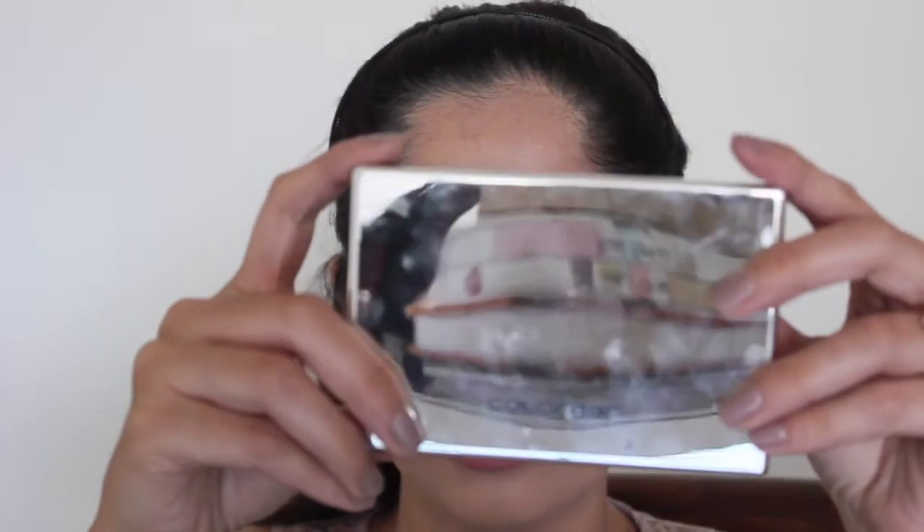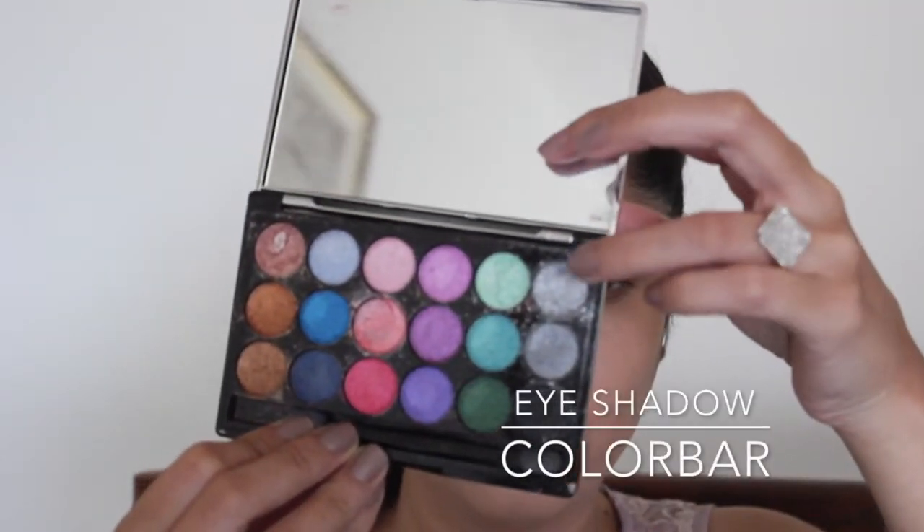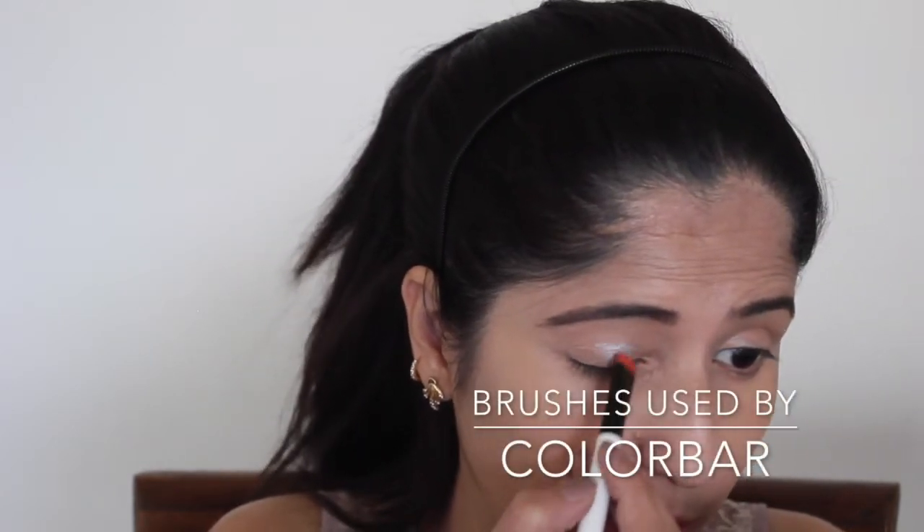I'm using the Kalaba eyeshadow palette. To begin with, I'll be using this silverish grey shade — I'll take it on the brush a little bit and apply it all over to give a base.